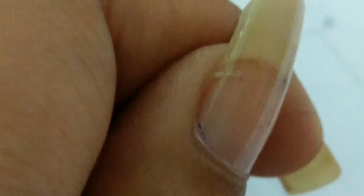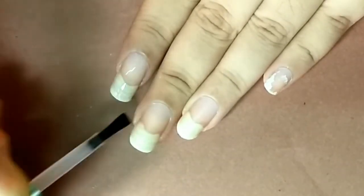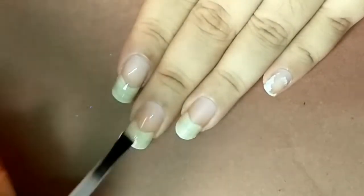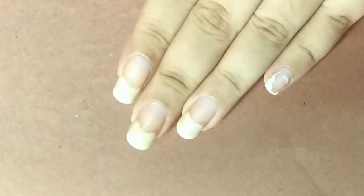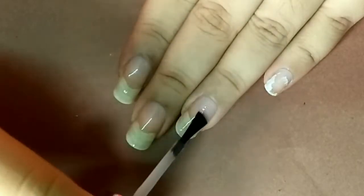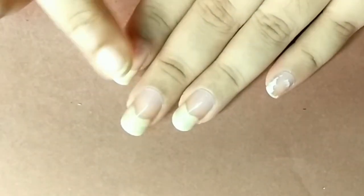Start by applying a clear base coat. You can totally skip this step if you don't change your nail polish regularly, but I do, so I need to keep my nails a bit more protected. After these are completely dry, apply your base color.